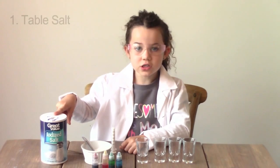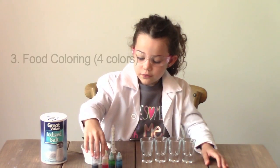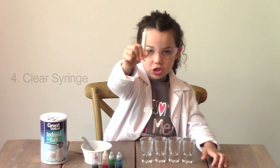You'll need a few things to get started: some regular table salt, some small clear cups, food coloring in red, yellow, green, and blue, a clear medicine syringe, and some hot water. You'll need your parents to help with this one. I have my mom helping, and she's going to heat up the water because I'm not allowed to do that.